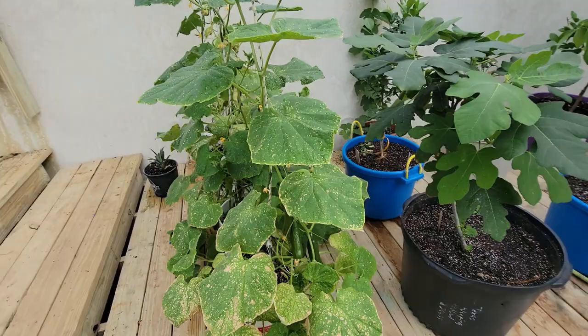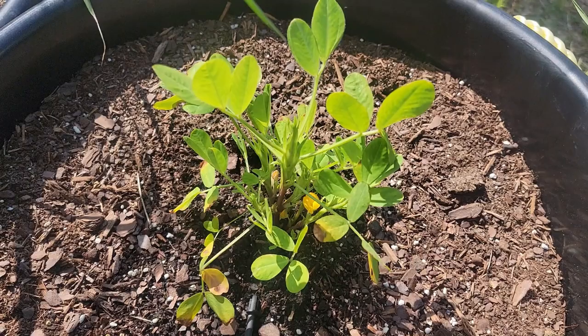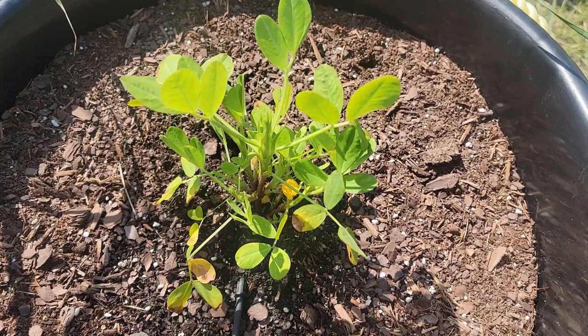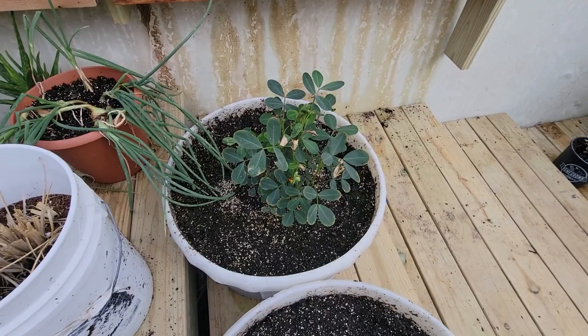The peanut plant in the greenhouse is a lot bigger than what I have outside. There again, earlier start equals bigger plant. Peanuts in the greenhouse are way ahead of the outside ones — it's just that 30-day head start from being able to plant them in here versus waiting to plant them outside.